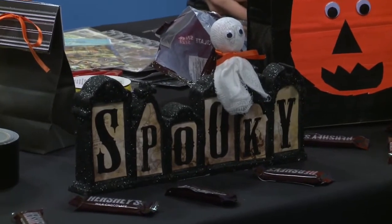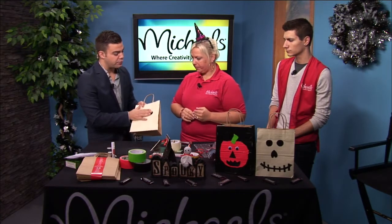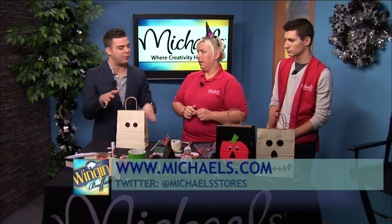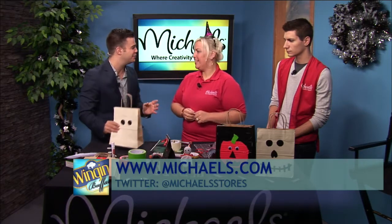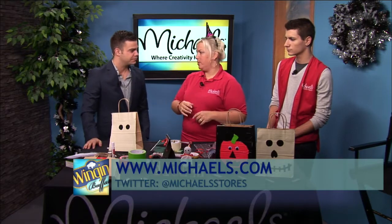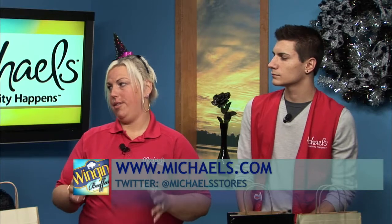Is this glow-in-the-dark something you would have to charge with the light before going outside? Yes, definitely — let it sit in light. For more information on either this craft or the little gift bags, everything is posted on michaels.com. There's a link that says Project Ideas — click on that and it's awesome. We update it and you can load your shopping cart with the supplies you need for the project, print it right out, go to the store and get everything you need.